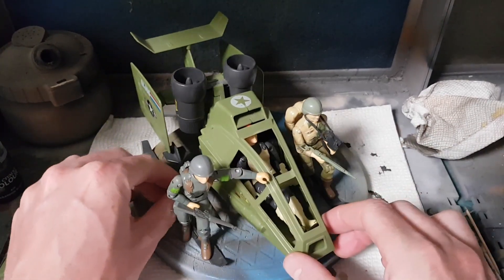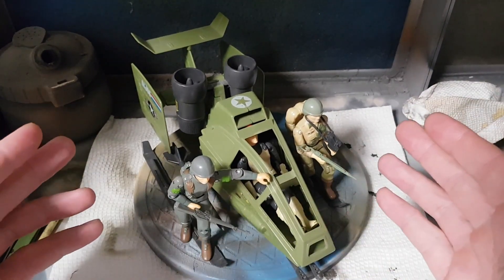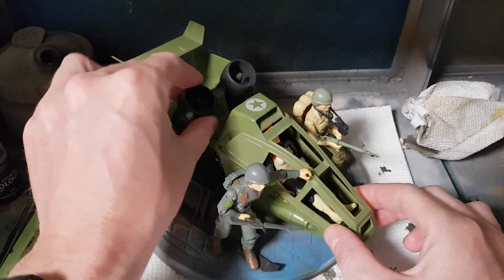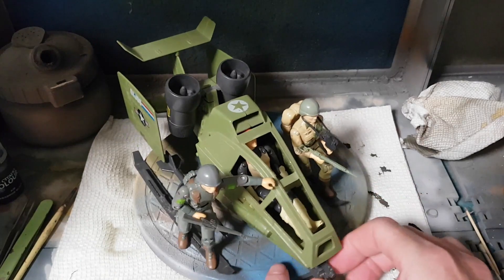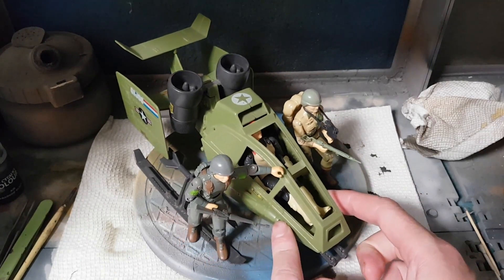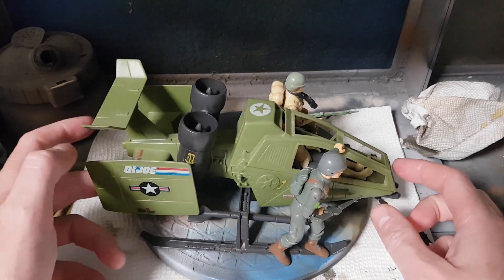It was a neat little vehicle from 1984 that could carry three Joes — one in the cockpit and one on each skid. It had rotating engines, two missiles, a swivel chin gun, and then two more cannons, one on either side of the chin, and these removable fins.